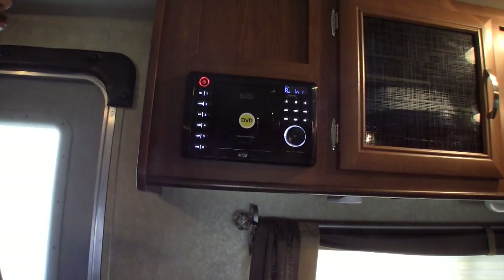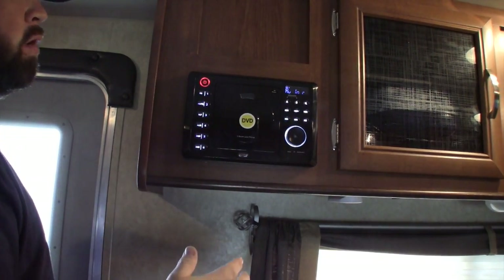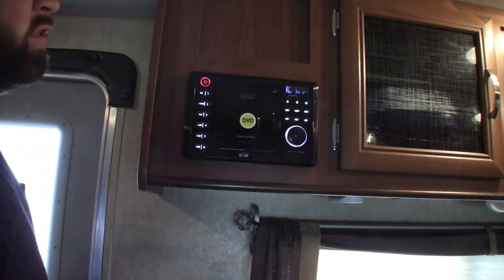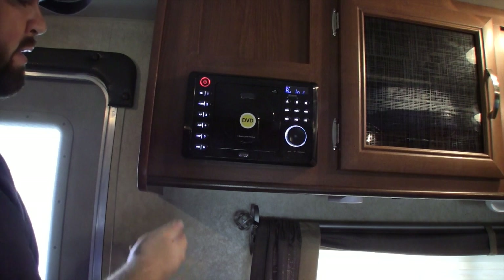Since everything is already back together — radio back in, trim rings back on — first thing to do is turn your radio on and switch it to the auxiliary input. Mine is set to auxiliary rear.